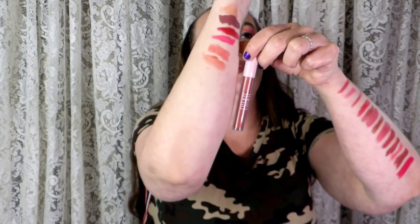I have this Estée lip icing in the shade Wet. What a name — wet! I wonder why people name certain things. Like, Jeffree Star named one of his purples, almost a pale purplish pink, 'Virginity.' That's just stupid.